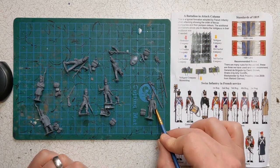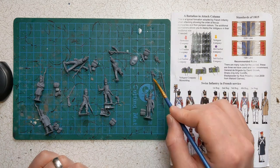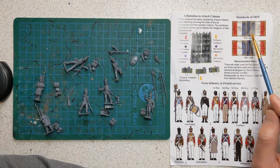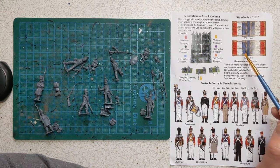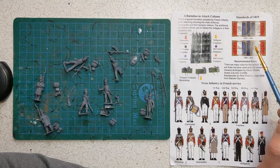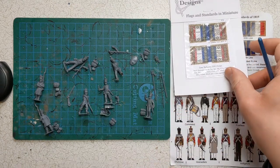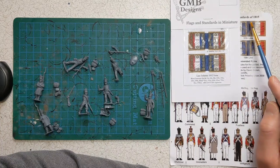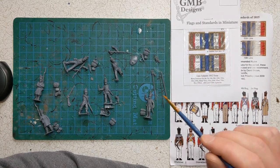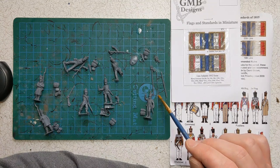A note on the eagle bearer or standard bearer: the flagpole provided is designed to fit the 1815 standard included in the kit. If you want to represent the period between 1812 and 1815, it's a different pattern of flag — not a huge deal, but there is a difference in appearance. The other issue is that most third-party flag manufacturers use different dimensions. I have 1812 flags from GMB Designs and there's about a two-millimeter difference in height, which means it's going to be a real struggle to get a third-party flag to fit onto the plastic flagpole provided.